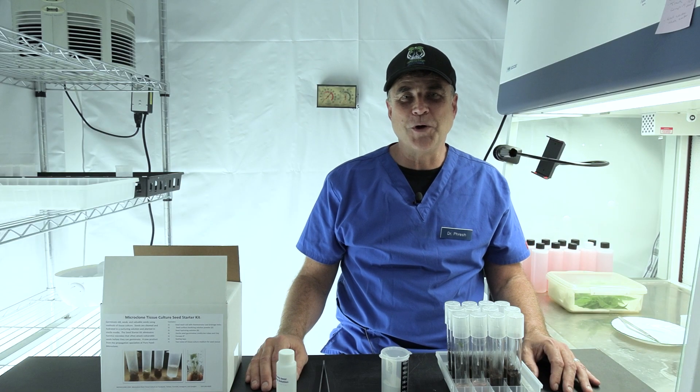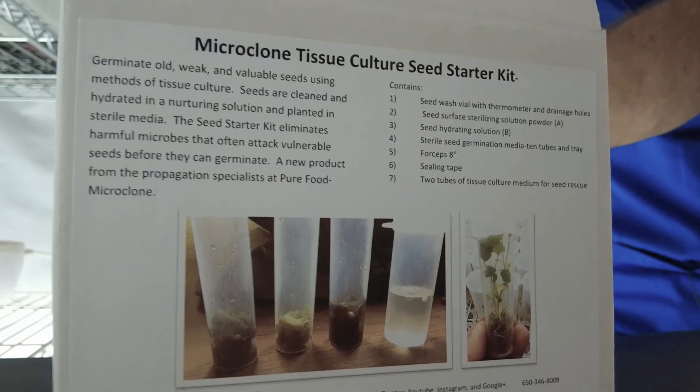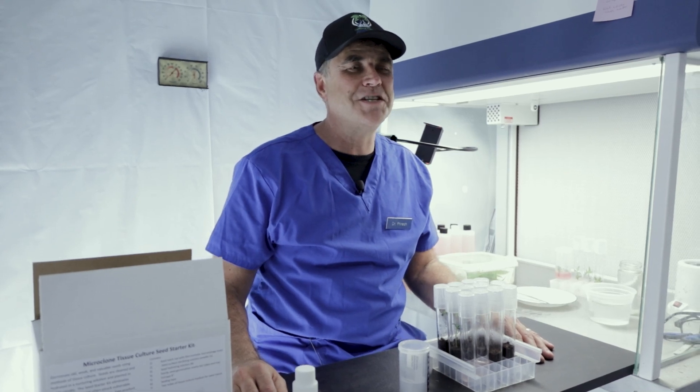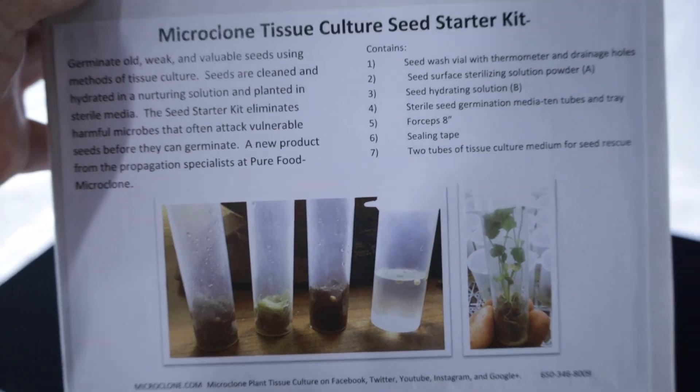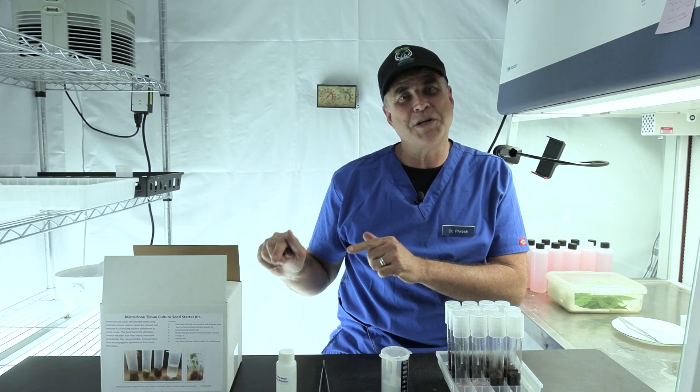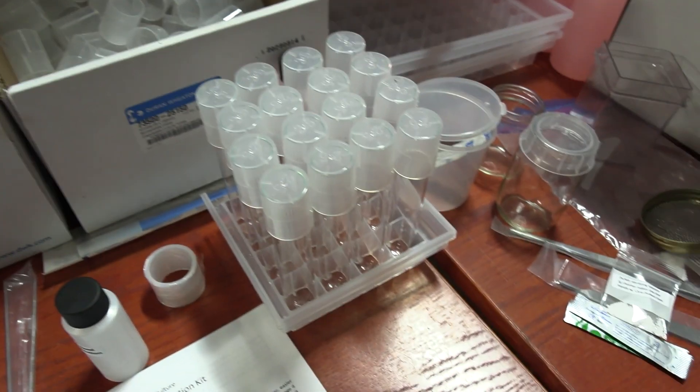How do you do? I'm Bill Graham, maker of the MicroClone Seed Starter Kit and the other MicroClone Tissue Culture Kits in the series. I am here at Monster Gardens today in my warehouse lab to show you how to start your old at-risk and valuable seeds in our simple kit using tissue culture clean methods.